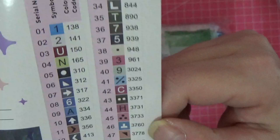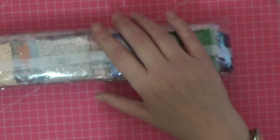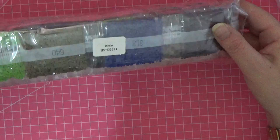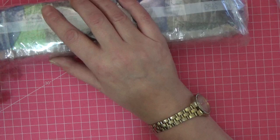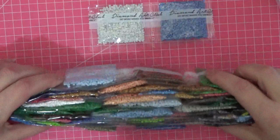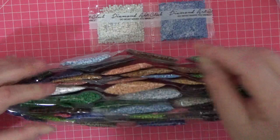If you do cross stitch, the DMC thread numbers correspond exactly with the codes used here, so you'll be familiar with all of those. In this pack there are 54 square diamonds plus two special diamonds called ABs — which stands for Aurora Borealis — and they've got a special coating on them that makes them even more shiny.